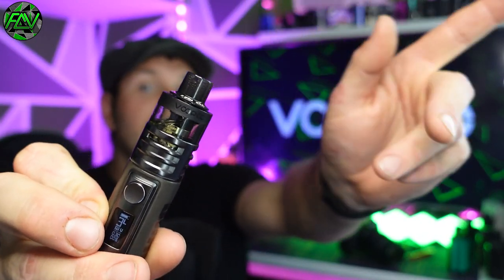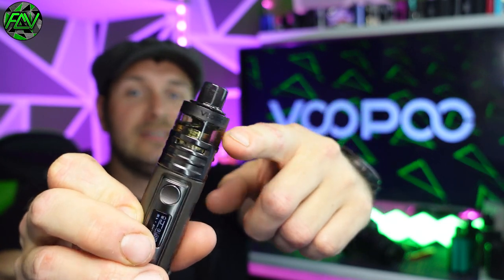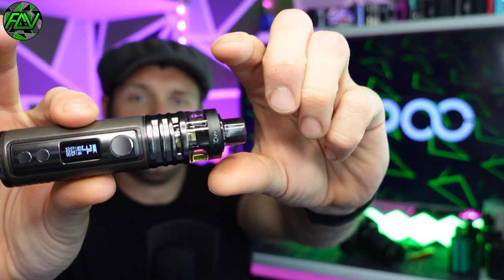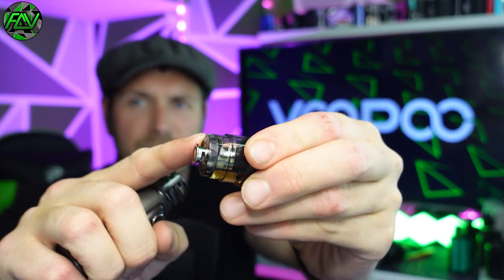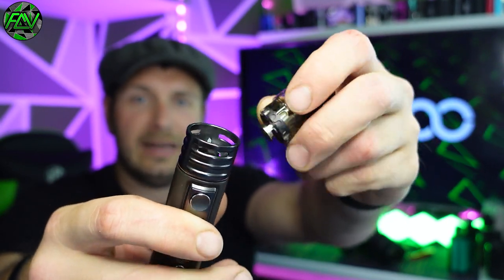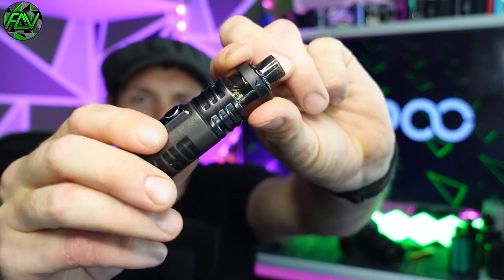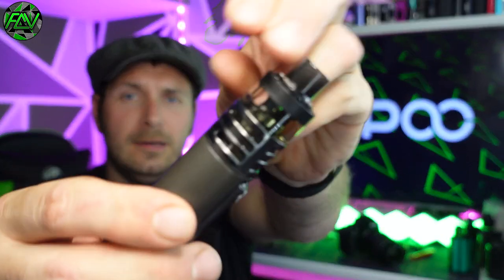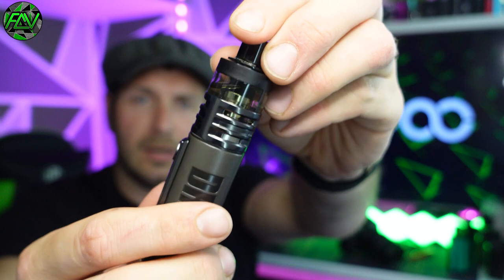On to the pod. I have the 5ml capacity version, but for TPD reasons that will be limited to 2ml. It pushes nicely into the device - when you push it in it kind of sits there, and you have to wiggle it into place. It lines up via little notches on the pod that connect with little notches on the outside of the silver ring, so that you can adjust the airflow by spinning it around. There's a rigidity to it - a really solid feel when adjusting the airflow. You can have just one side open with the other closed, or both sides open, giving plenty of adjustability.